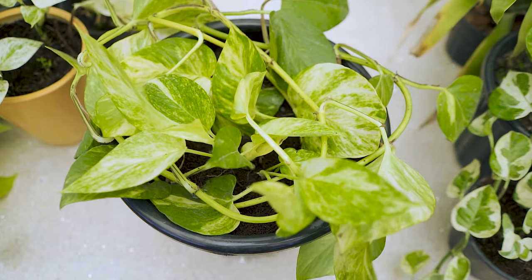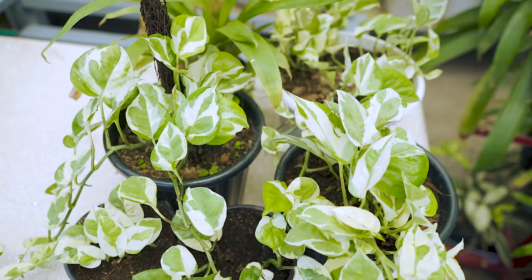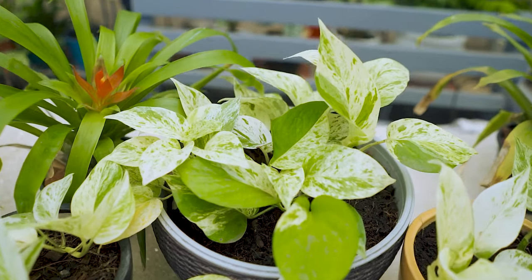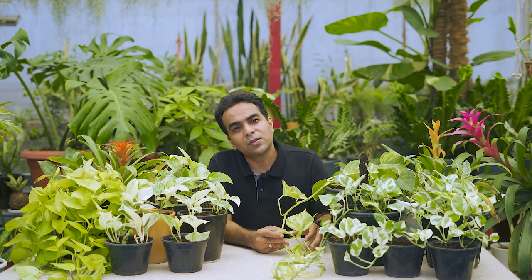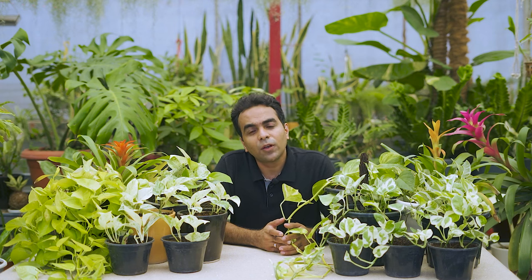We'll be using four different varieties today: the golden pothos, the neon pothos, the pothos enjoy, and the marble pothos. You might have seen numerous videos about pothos propagation in water, but keeping the water changed is a hassle. When you're planning cuttings in large numbers, soil propagation is best. It gives a much higher success rate compared to water, and if you live in an area with mosquitoes, water propagation can invite mosquito larvae.